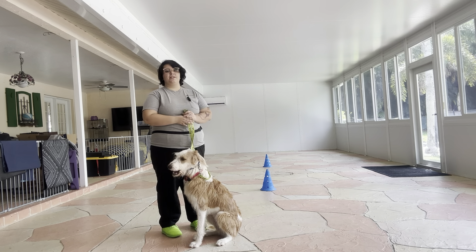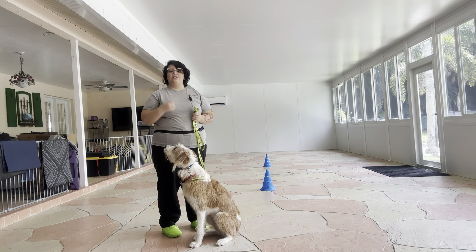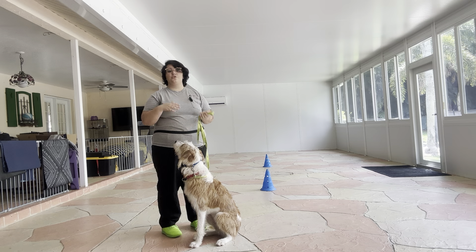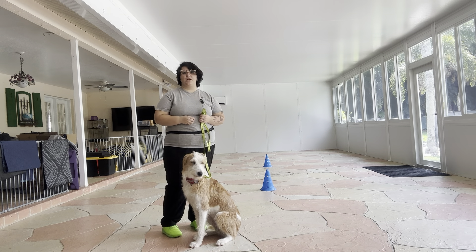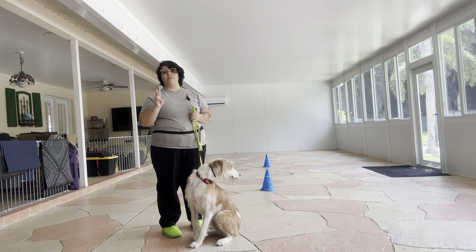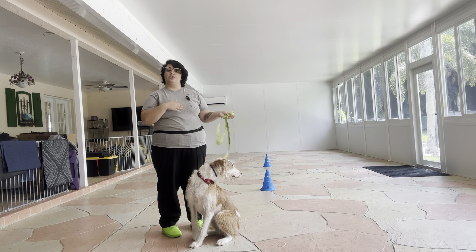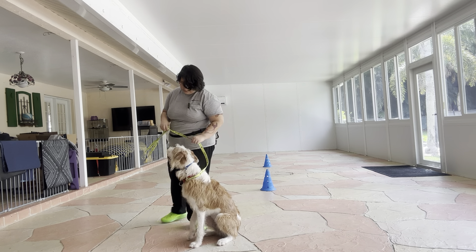We're going to be practicing a couple laps in this patio to look at Lexi's pacing and really work on her walking itself. To do this we're going to be focusing on three rules: no pulling, no dragging, no sniffing the ground. And we always start the same way — with the dog's name and then the command. So it's going to be: Lexi, let's go.